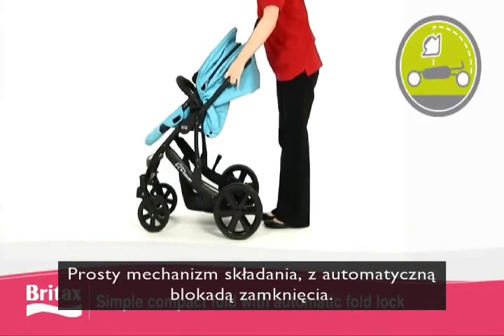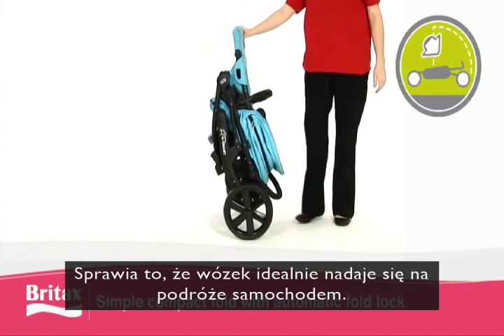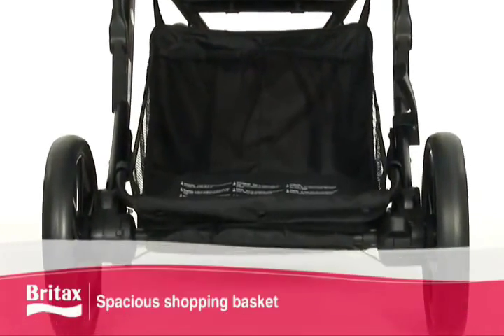The lightweight aluminium chassis with simple compact fold and automatic fold lock makes this pushchair ideal for taking on car journeys. The spacious integrated shopping basket offers additional storage space.